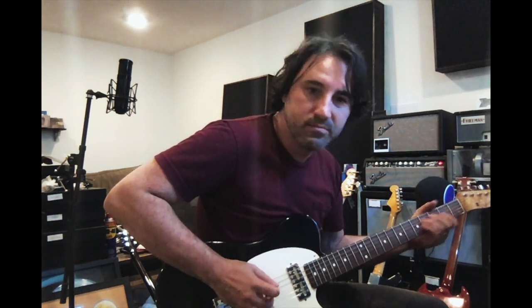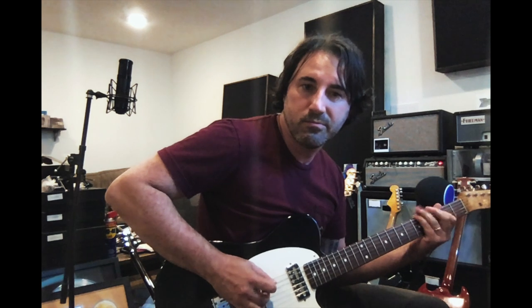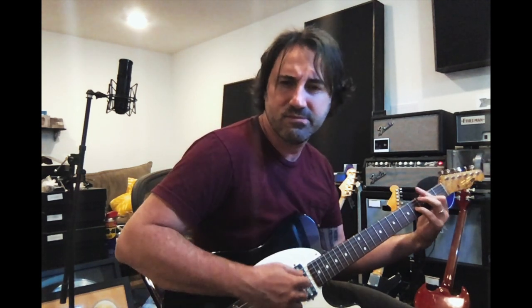Here's with the pedal — everything at 12 o'clock. It really hits your amp hard. I love it. Clean amp sound right there, and then with the pedal — still a lot of string clarity though.